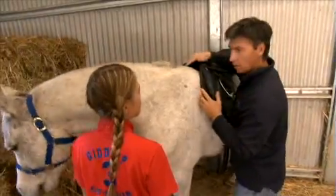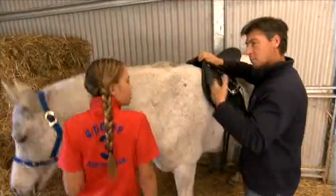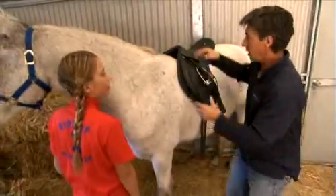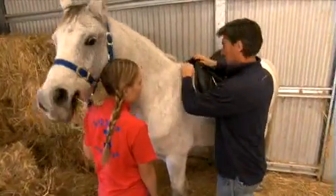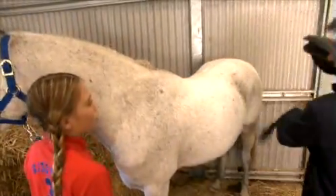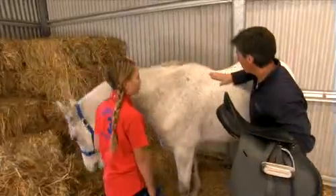When you take your saddle off, it's important that you just slide it back slightly, because after you've been riding for a while it actually forms a seal or a vacuum on your horse's back. So if we just slide it back a little bit, it breaks that seal so it's just that little bit more comfortable. Always have a look to make sure there's no scuffing through there.